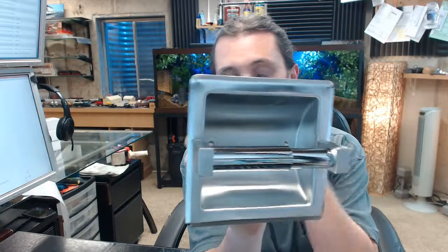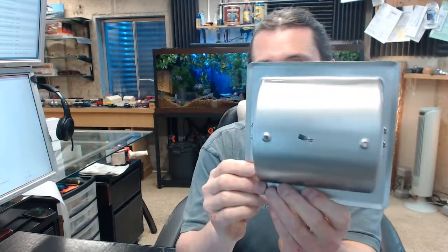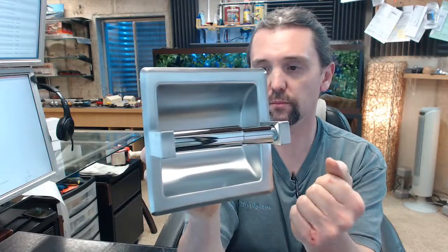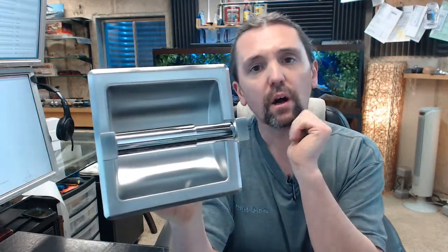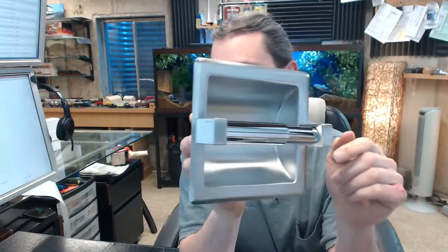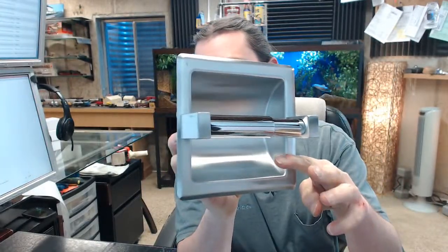The 7402 is a recessed roll toilet paper dispenser holder. You'll find this in motel and hotel sort of applications, and even residential applications as well. It holds up to a 6-inch diameter roll.